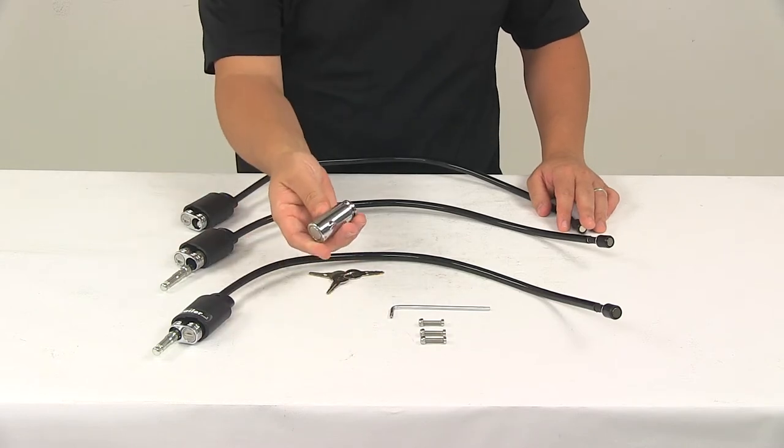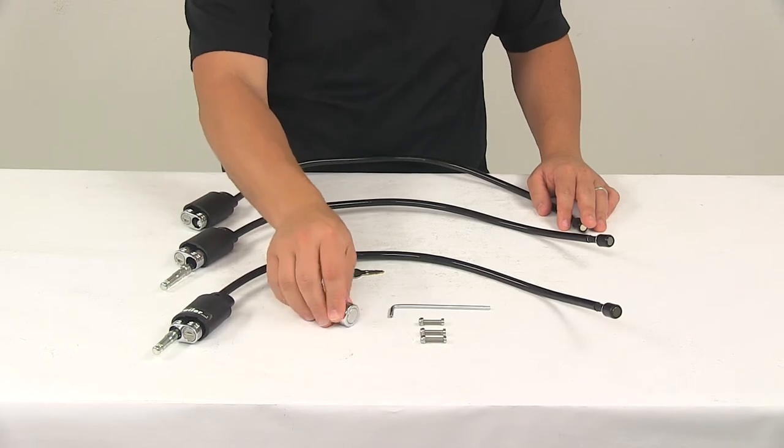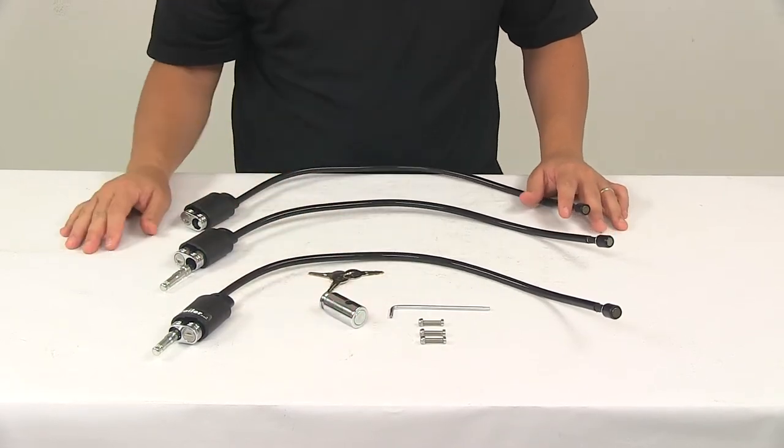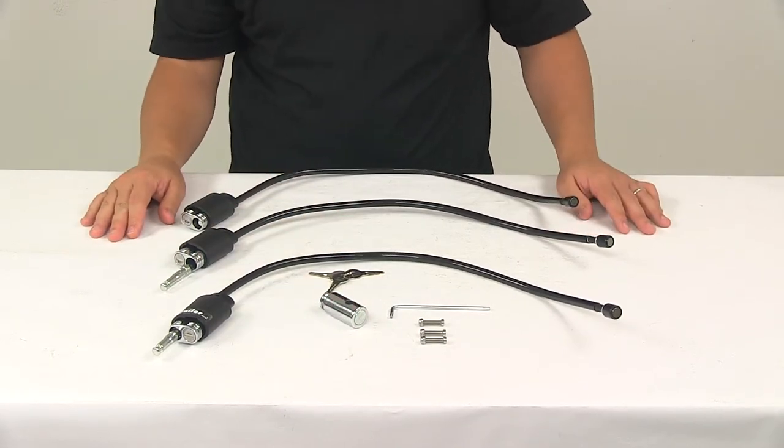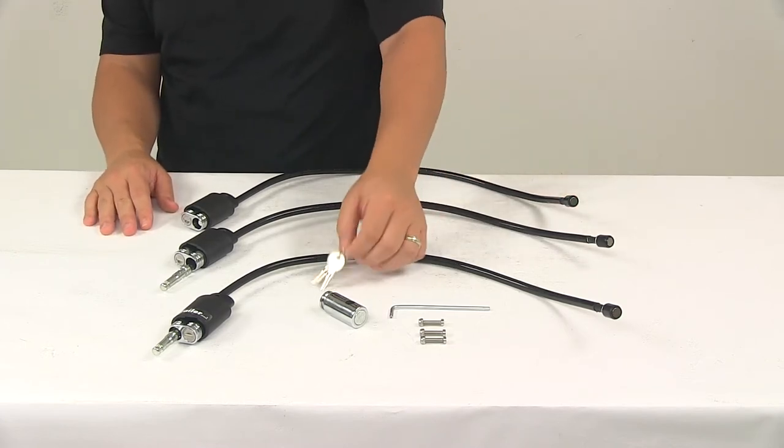The hitch lock attaches to the hitch pin that came with your Kuat Transfer to secure the rack to the vehicle. The locks are all made from a steel construction — very strong, durable, and corrosion resistant. All the locks are Kuat keyed-alike for convenience, and it's going to come with three keys.